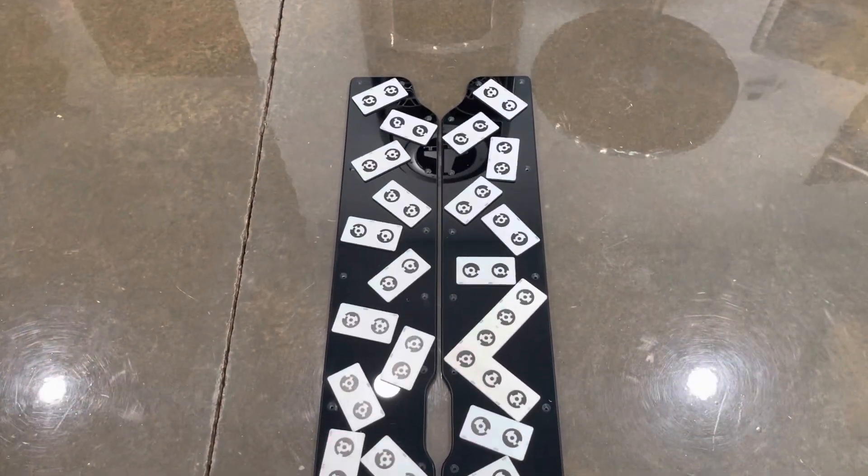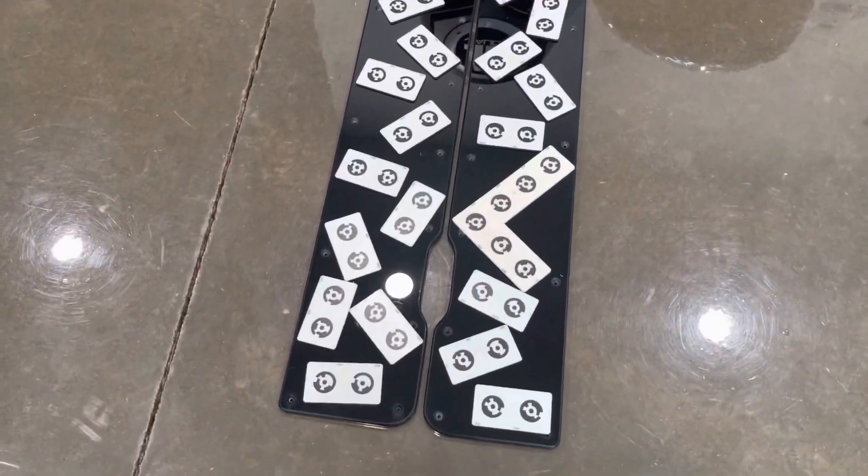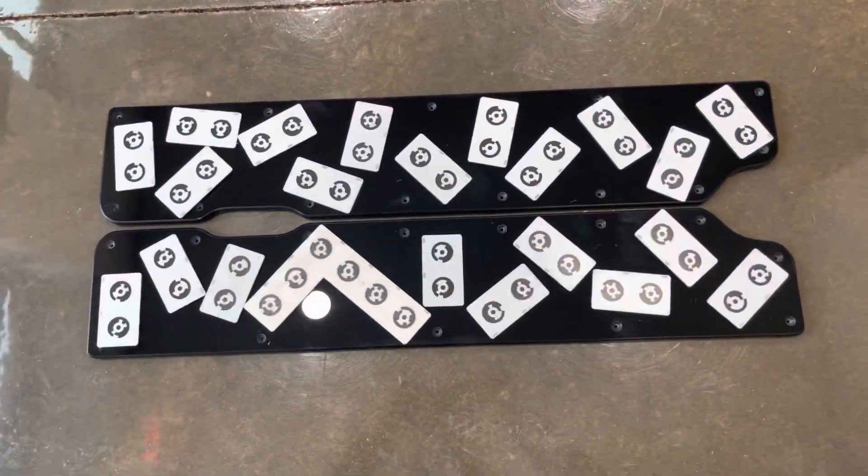Starting at the back of the panels looking towards the front — like if I was standing on the back of the boat looking forward — this is how they're going to lie. Just going to go through it here and give you an overview.